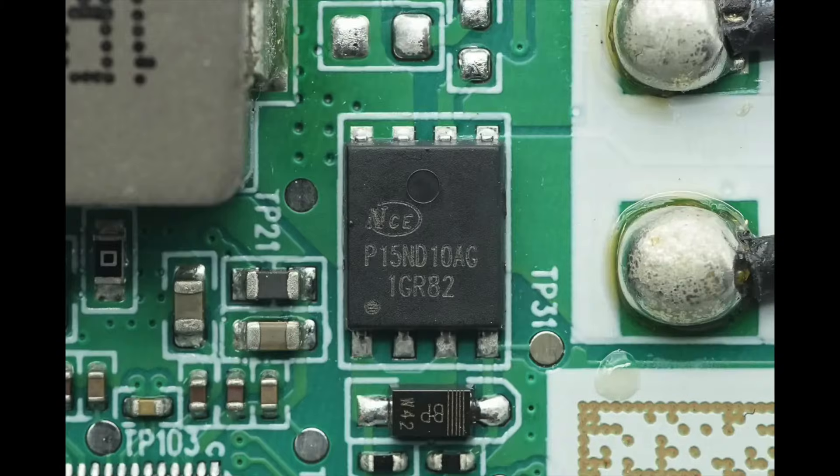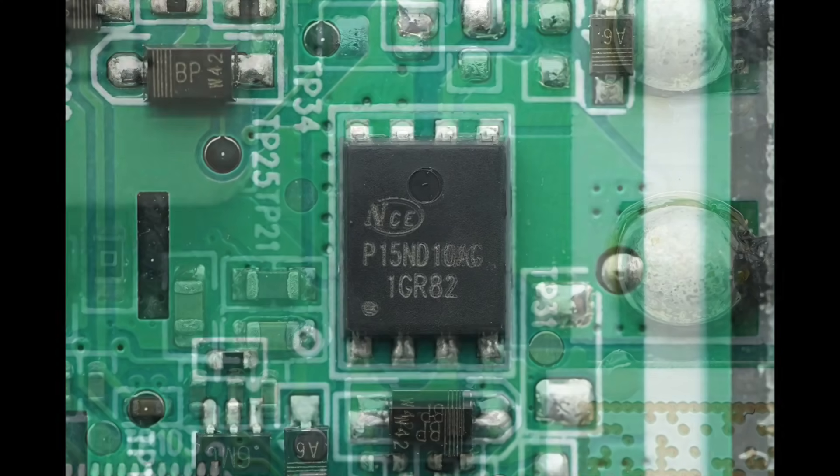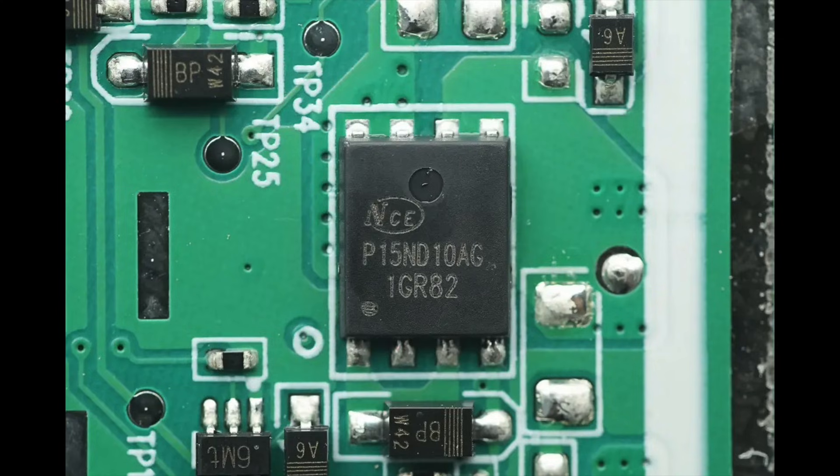The MOSFET used for wireless charging coil switching is from NCE, model NCEAP15ND10AG. It is AEC-Q101 certified, a dual NMOS with a voltage rating of 100 volts, a RDS(ON) of 12.5 milliohms, and comes in a PDFN 5×6 8L package. The other MOSFET for coil switching has the same model.